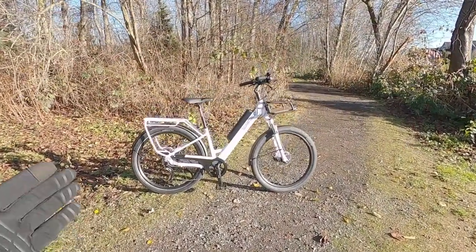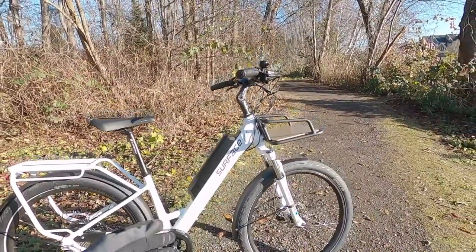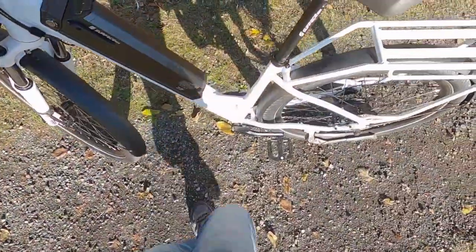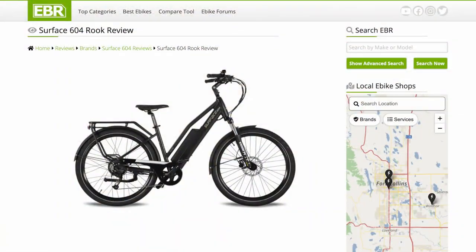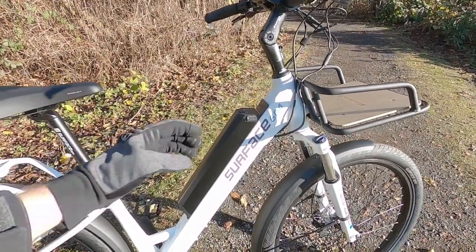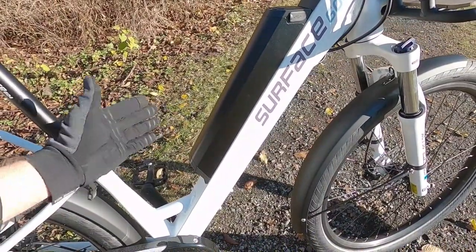This is a Surface 604 V Rook, and it's called that because it sort of looks like a V right here. The frame is super approachable, much lower standover height than obviously a high step, but even the older Rook — it had a second tube here. It wasn't just a single tube, it sort of had two, and that gave it some stiffness, some strength, but of course it raised the standover height by — I'm kind of guessing six inches.